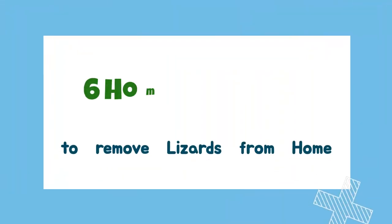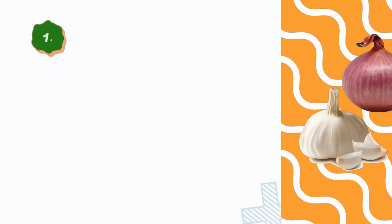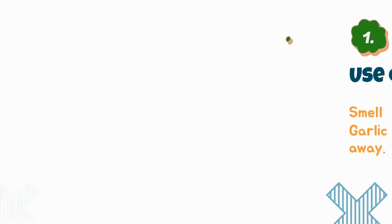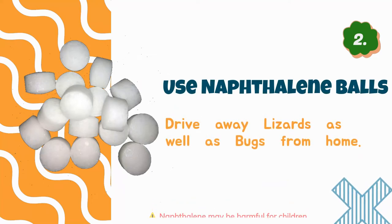Today I'm going to share six tips on how to remove lizards from home using home remedies. Number one: use onion or garlic — the smell of onion or garlic will drive lizards away. Number two: use naphthalene balls — naphthalene balls drive away lizards as well as bugs from home.